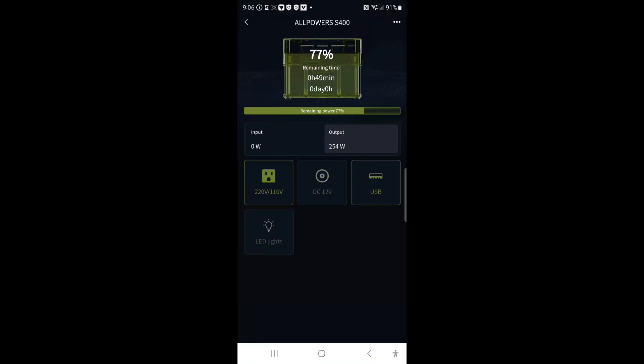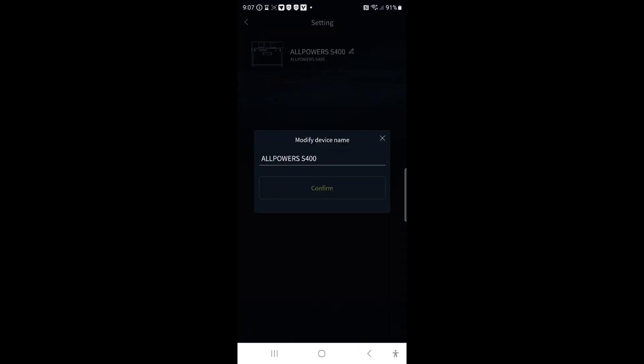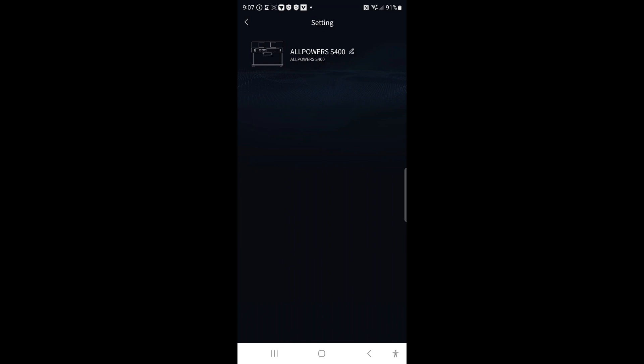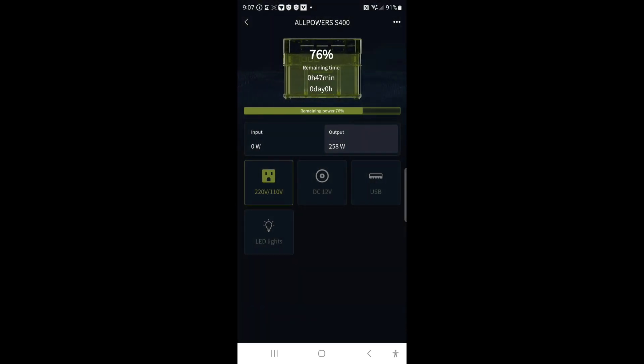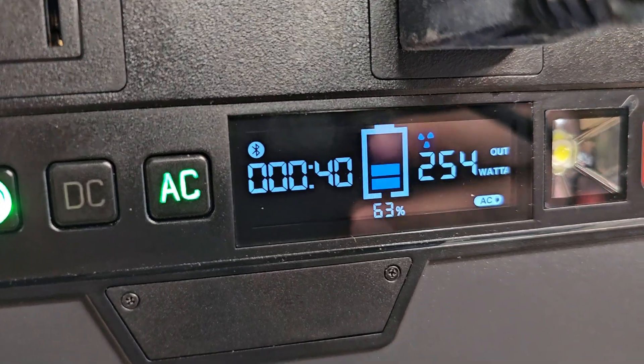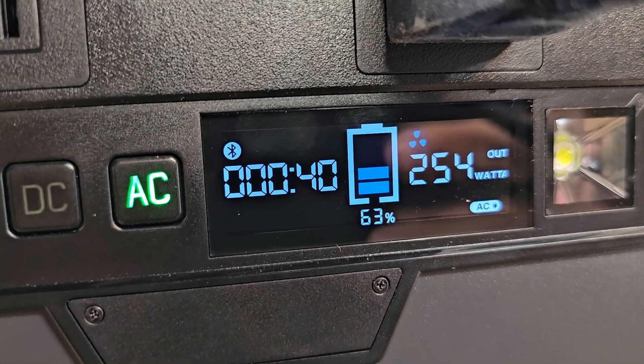DC on and off, 77% remaining, USB on and off linked with the DC, and your lights. Let's see what we have in settings — I can change the name. There's really no other settings you could do. That's the Bluetooth app. It's 9:20 now and it's showing 40 minutes left — so that's actually pretty good, it picked up a little time.